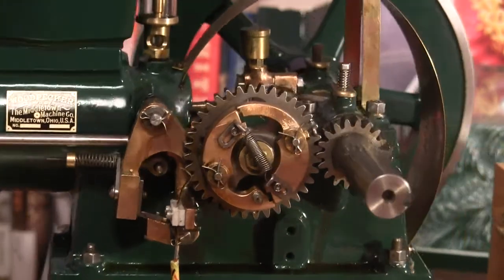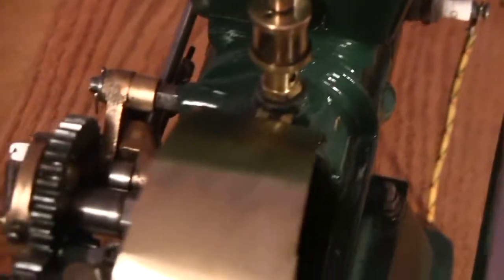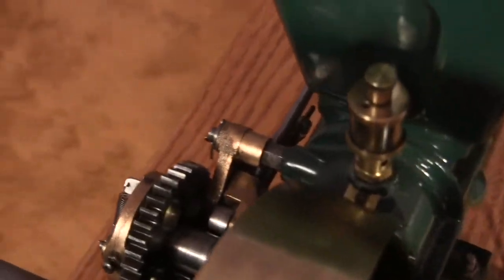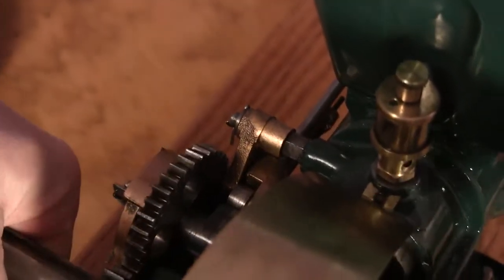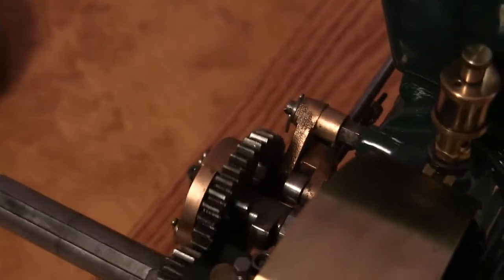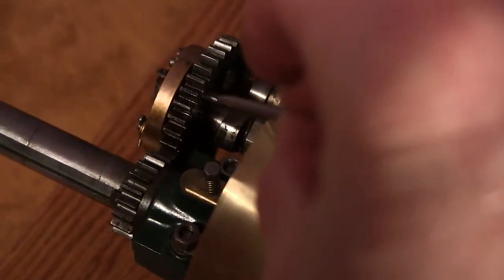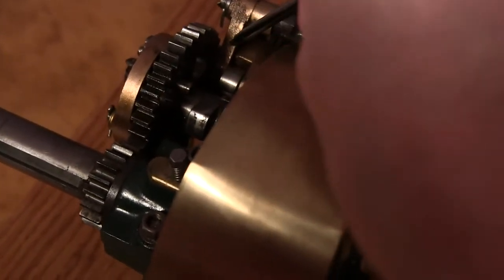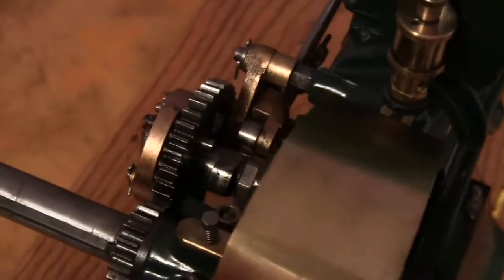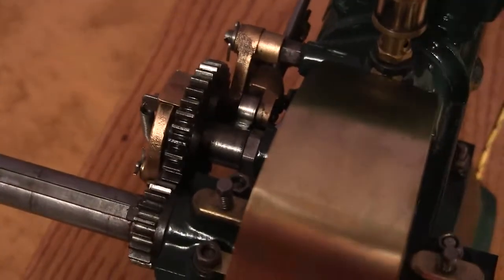I'm going to rotate this around so we can see the back side, and take the camera off the mount. There's the pin right there — it ends up riding against this piece up here. You can hear the lockout lever click; it just disengaged.